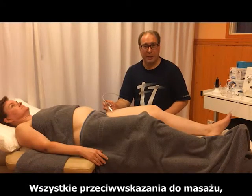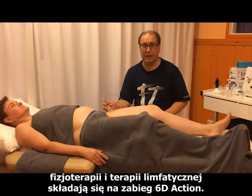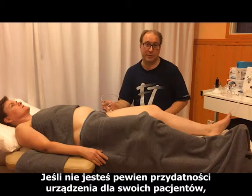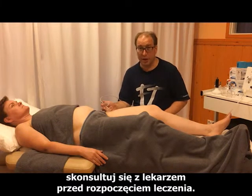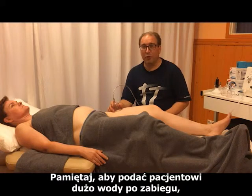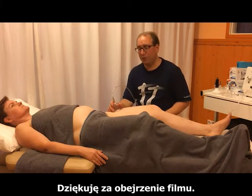All contraindications for massage, physiotherapy, and lymphatic therapy apply to the 60 action treatment. If you are uncertain about the suitability of the device for your patient, please seek medical advice prior to starting the treatment. Remember to give your patient plenty of water after the treatment — this is very important. Thank you for watching.